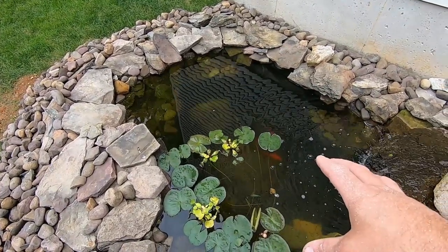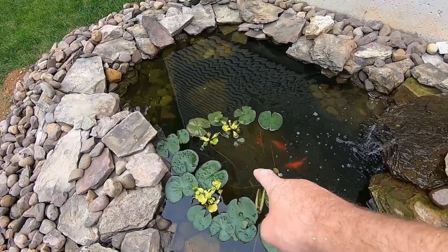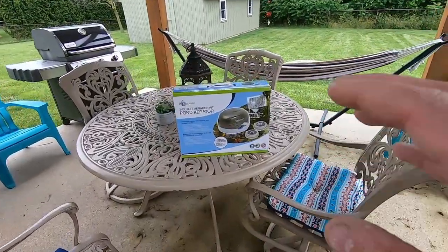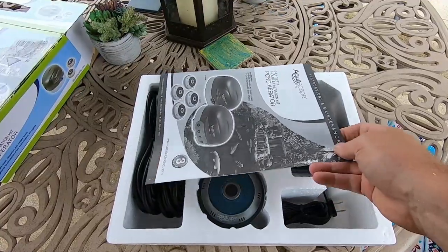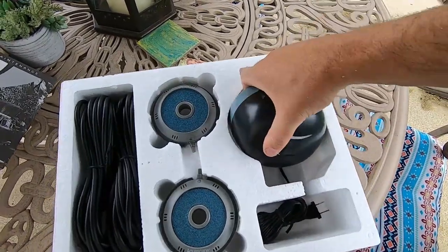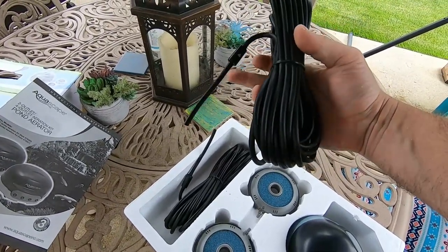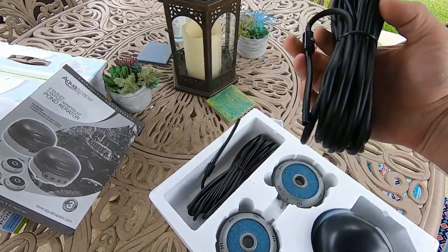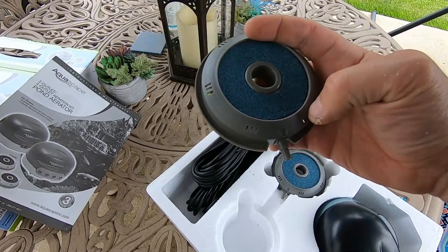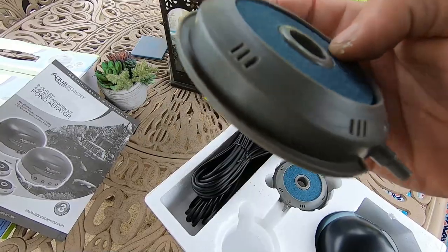I'm going to put something around there, whether on the floor of the pond or on top of those rocks, and maybe something on the edge of the shelf where the lily pads are to get more flow over there. Essentially we're just going to dump these in, run an airline to them, and run electrical to the pump. It's a very simple setup - 120 volt from the house to the pump, the pump has two outlets for air hose, about 20 feet of hose with a one-way check valve built in, and two air pads with a perforated ceramic disc.